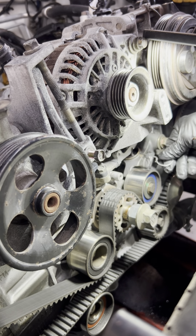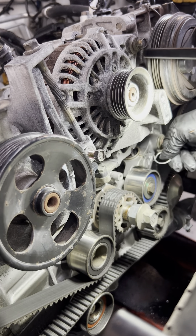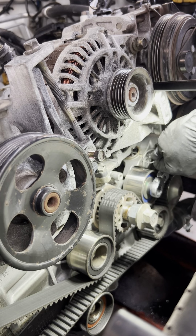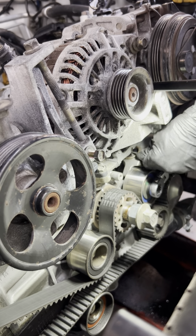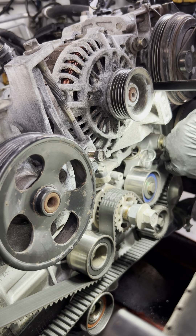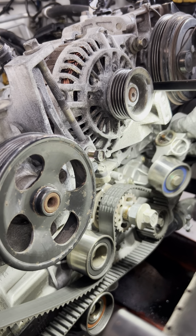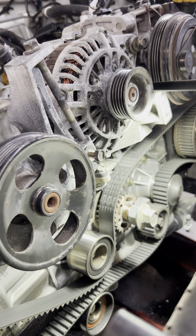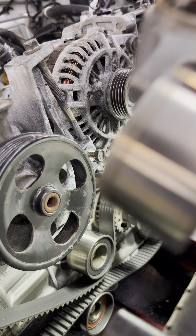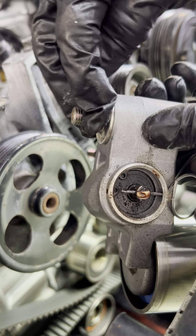And then we remove the tensioner so that we can remove the timing belt. Then we can put this lock. By the way, this washer at the back of the tensioner — don't forget to put it back.